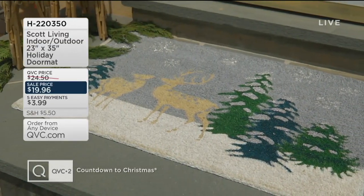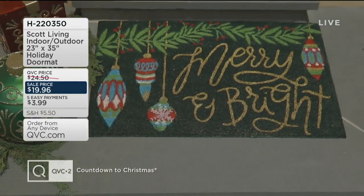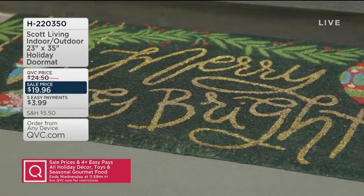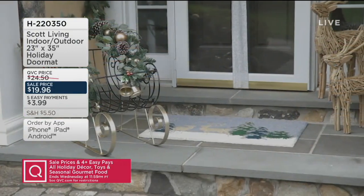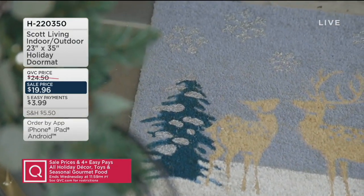Speaking of your outdoor space, we have an indoor-outdoor mat from Scott Living. Those are the Scott Brothers from the very popular HGTV series Property Brothers. They have created an entire home collection just for you, our QVC shoppers, called Scott Living.